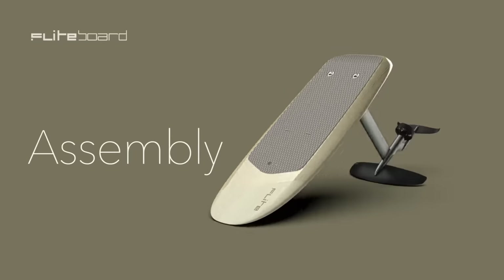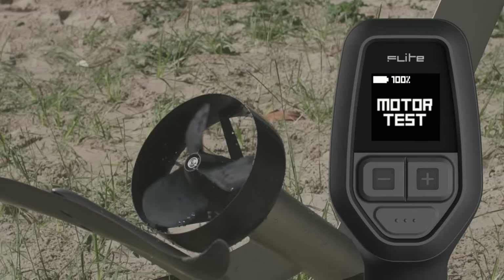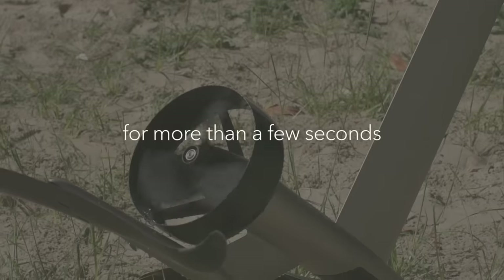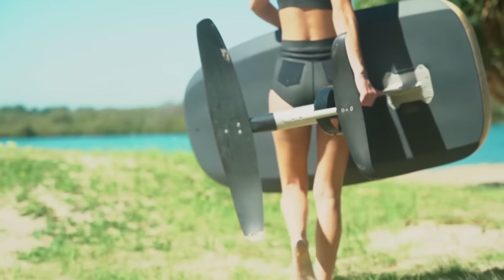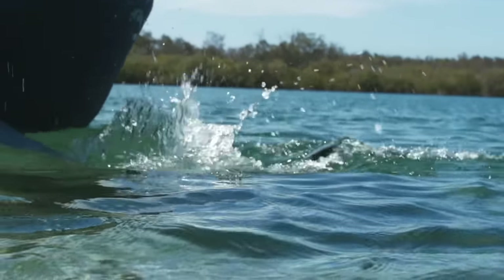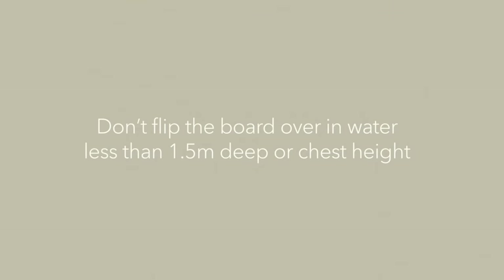Now we're going to get the board ready and on the water. Review our assembly instructions and video to prepare the board. Do a quick test to practice arming the board and running the motor before you enter the water. Never run the motor out of the water for more than a few seconds. You can carry the board by holding one handle and the mast. The complete setup weighs more than 25 kilos, so take care or get a friend to help. You can push the board out to deep water on its side or upside down. Don't flip the board over in water less than one and a half metres deep or chest height.